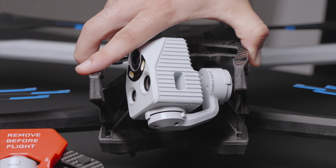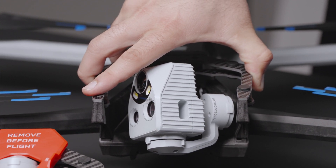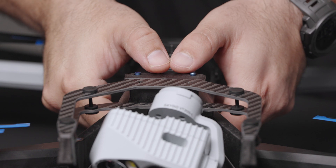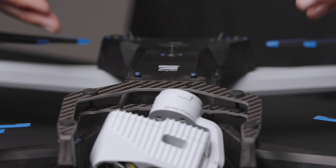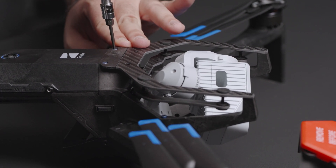Remember to grab the top plate by the edges and not to handle the sensor package itself. Insert the sensor package straight down — you do not need to rock side to side like you do when uninstalling. Once set in place, firmly press straight down between the two screws on the top plate until locked into place. Finally, fasten the screws to 28 centi-newton meters. The provided torque driver will automatically click when you reach the appropriate torque.